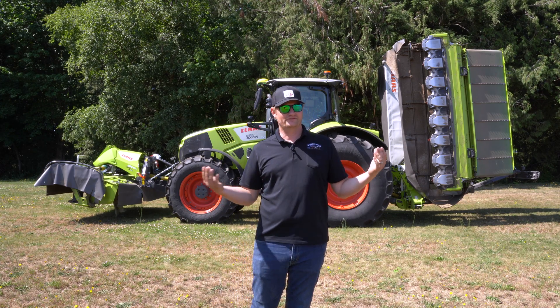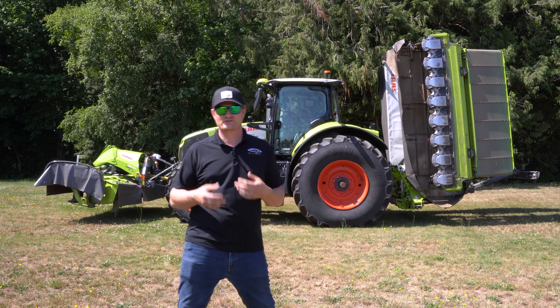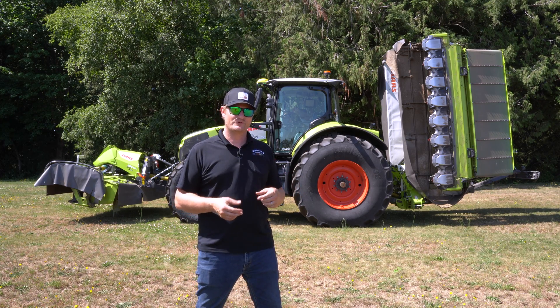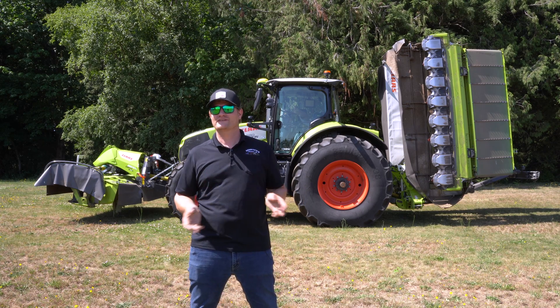The way I have the buttons set up inside the cab is not necessarily the 100% best way — people might argue there's a better way. It's the way I have it set up and the way I like it best. The cool thing about these Claas tractors is there's a ton of programmable keys, so you can set it up whatever way you want.